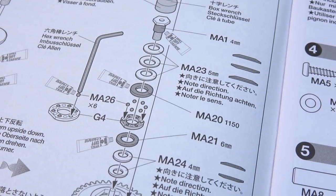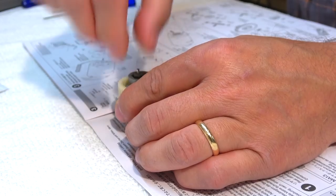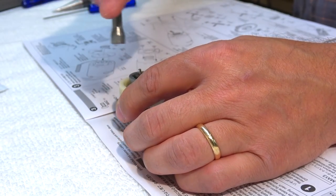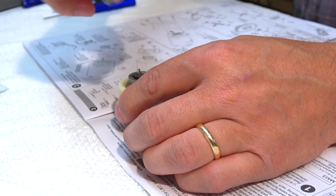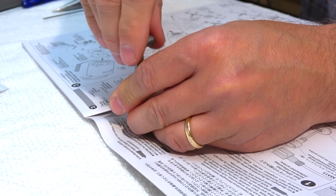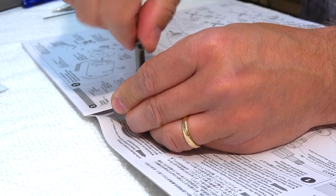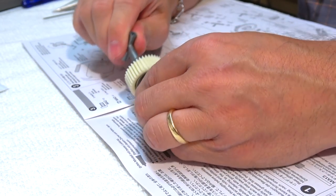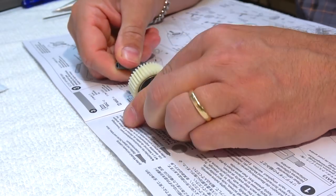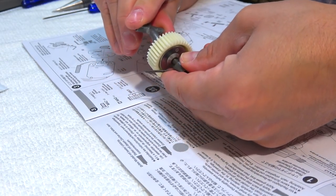Otherwise the diff will not work properly. Also add some grease on the marked parts. After tightening the shaft, the rear ball diff is finished.